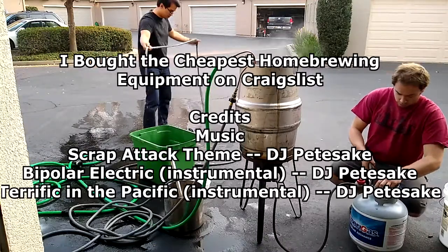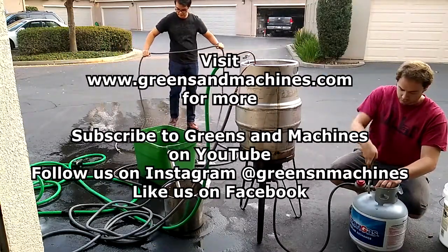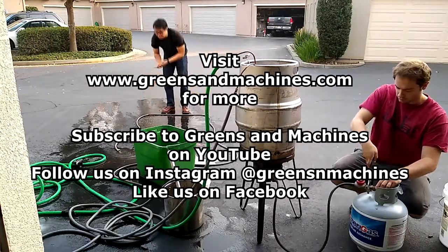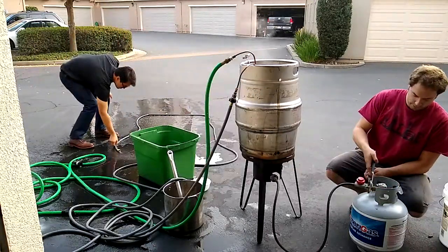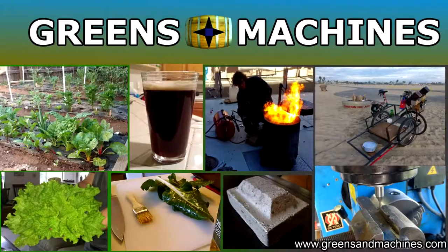Thank you for watching. Please remember to subscribe to Greens and Machines on YouTube, and don't forget to visit our website at www.greensandmachines.com. Till next time! Bye!